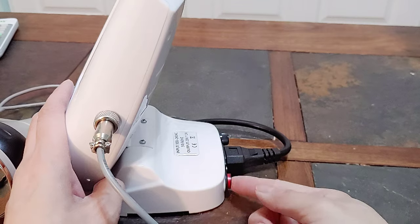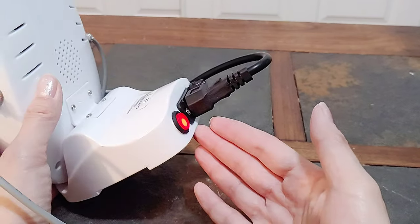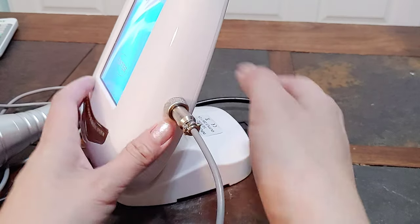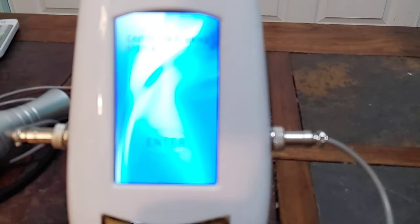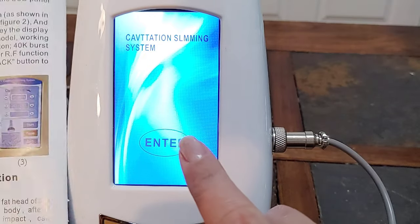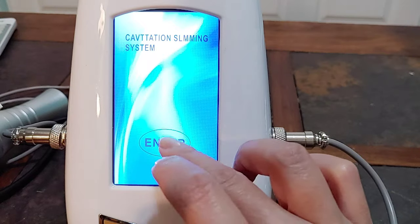Power on. You see there's a light when you press on, and then the main monitor comes up. I look at the manual at the same time — enter, enter, enter.